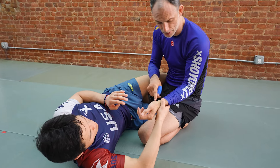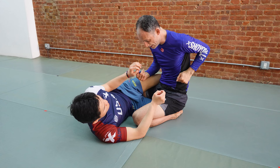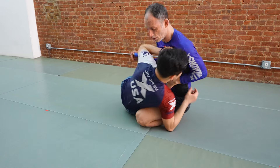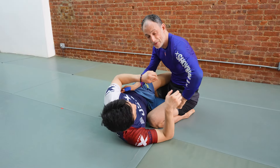Put the blade of your wrist against the space between your partner's fingers and then snap your arm back to your chest. Today let's take a look at a small but very vexing problem that occurs when you're trying to pass half guard chest to chest.